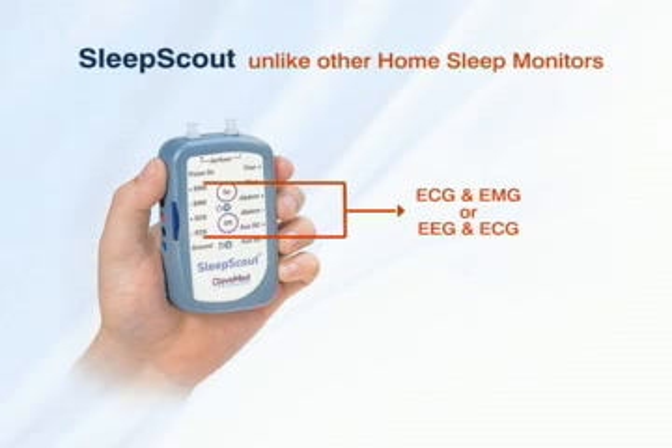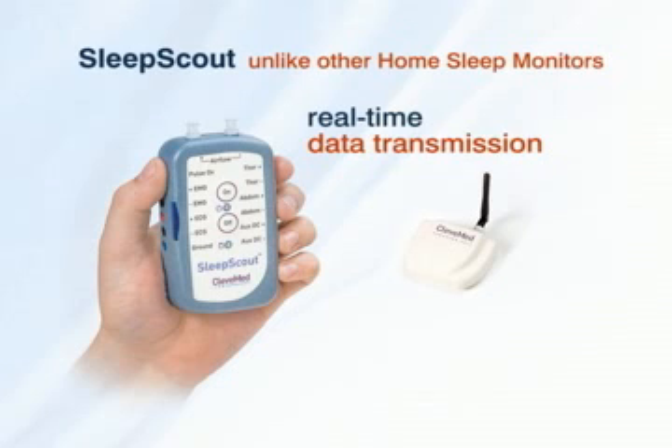Different Sleep Scout models make it possible to choose the system that best meets your needs — ECG and EMG, or EEG and ECG. Sleep Scout's wireless upgrade for real-time data transmission to any PC provides easy confirmation of proper electrode placement and also permits attended monitoring for hospital room sleep studies.